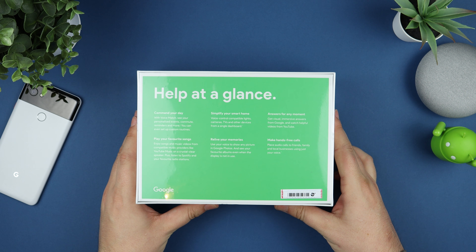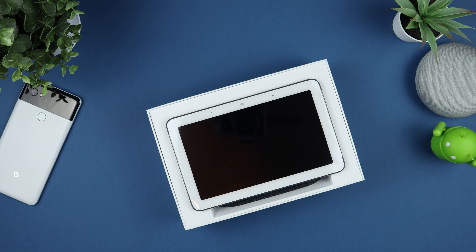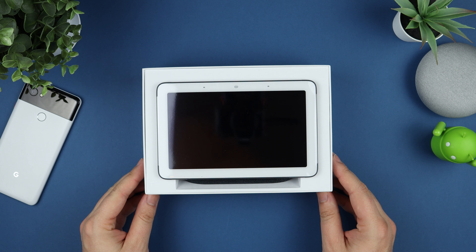Today we're starting off with the unboxing to see exactly what you get inside the packaging and have an overall first look. This is my first time looking at one that isn't a display unit, and I have to say I am massively impressed — the packaging presentation and the Home Hub itself really do look nice.